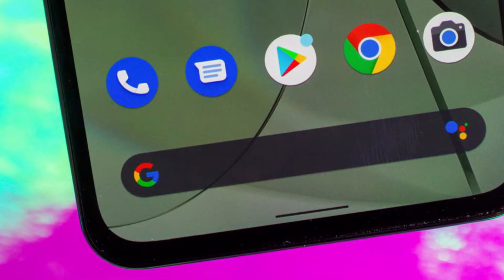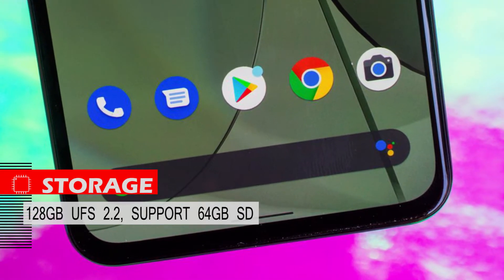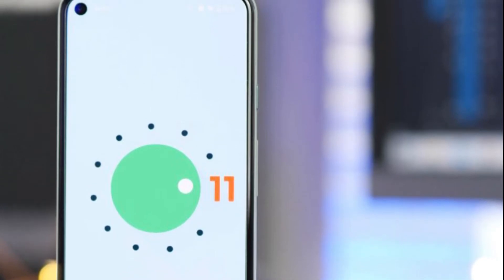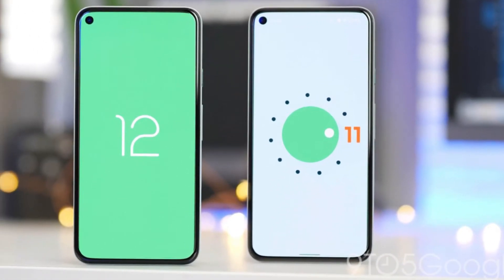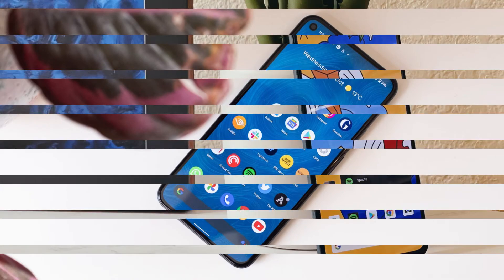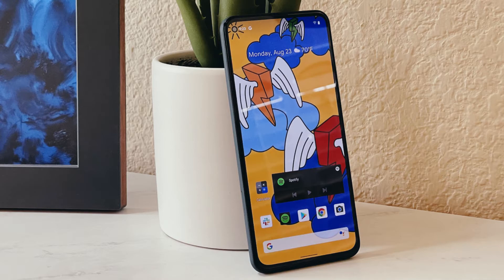The internal storage of the Google Pixel 5a is 128 GB of UFS 2.2, which is a normal speed. The device runs Android 11 and has software support for up to three years, even receiving Android updates earlier than other phones. Stock Android is very light and does not have many personalization features, but the 765G combined with this light software makes it feel even faster.